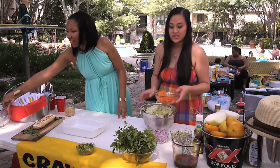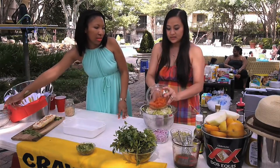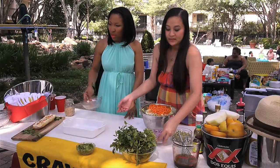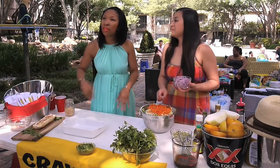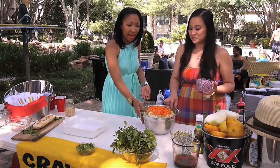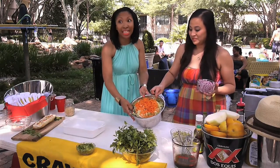We're going to have to use our hands. We have shredded carrots. This is so colorful. I love cooking with fresh ingredients because they're so bright and colorful. As you can see here, this salad looks great and we're not even done yet.